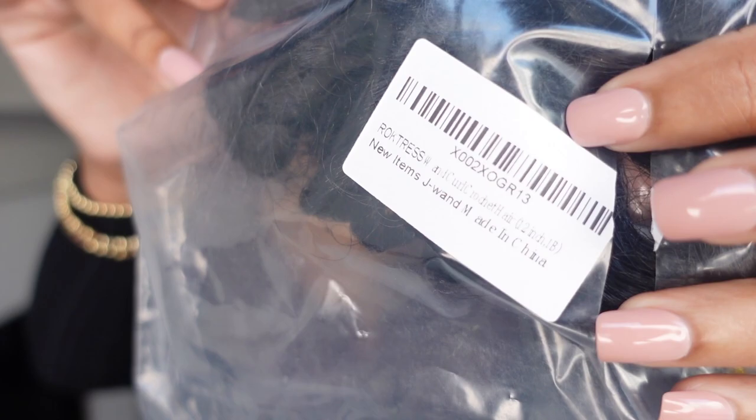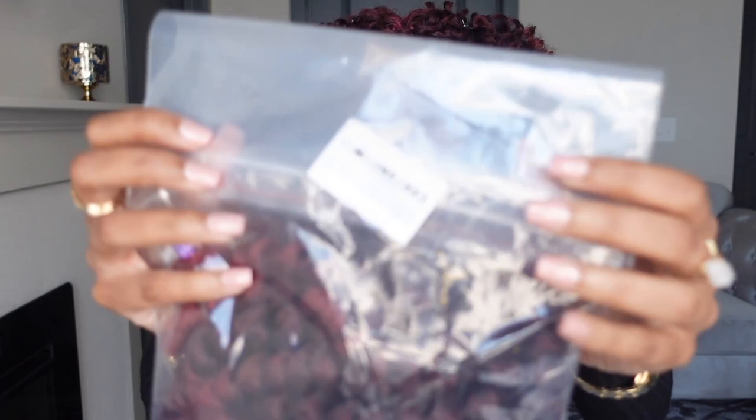There was a little confusion on my last video about Toyotress versus Rock Dress. Toyotress and Rock Dress are the same company — Rock Dress is their Amazon store and Toyotress is their other website. So when you order from my Amazon link, the bag will say Rock Dress on it. I asked the person I work with from Toyotress to clarify, so the hair I show you is the hair you will be getting from the Amazon store.